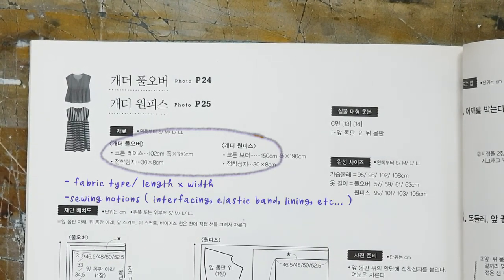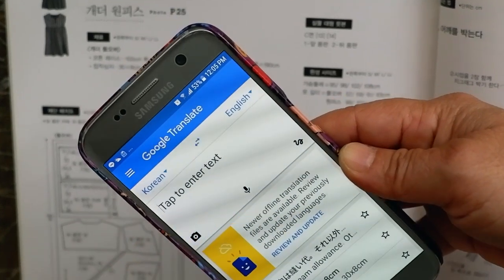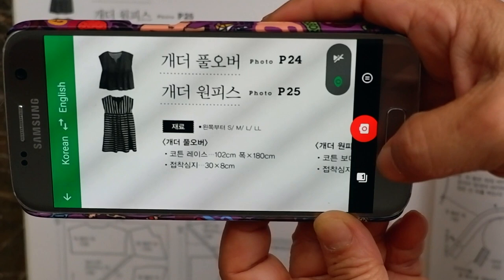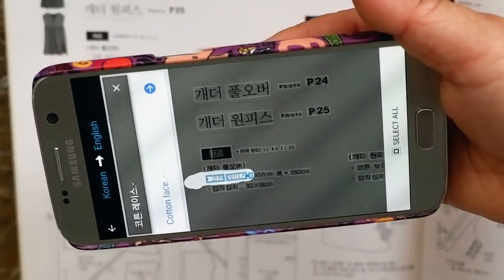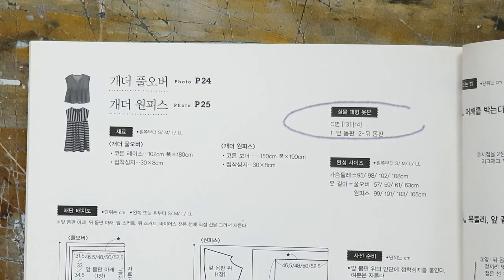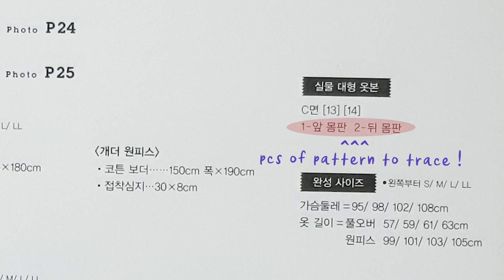They will also list out other materials that you need, like interfacing, zippers, and elastic bands. You can try Google Translate, but they usually give very cryptic, fortune cookie kind of translations, and it's not much use. This area here will tell you where the actual pattern pieces are, the pattern's number code, and how many pieces you need to trace out.